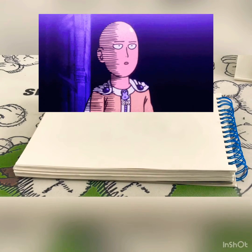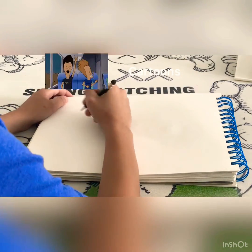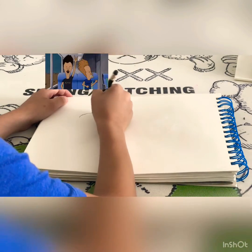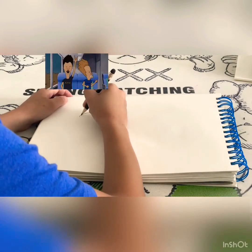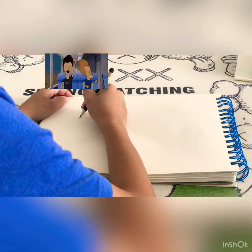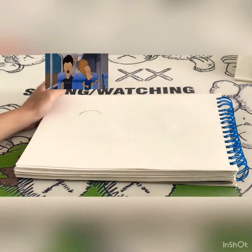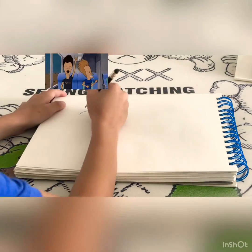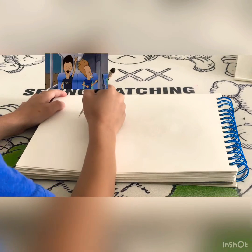Hello and welcome back. Today we're drawing Saitama in different skins saying okay. First we draw his bald head. We're also going to draw different skins of Saitama saying okay. This has a lot of memes — this one became a meme. Just tell me, this is really cool, really funny.